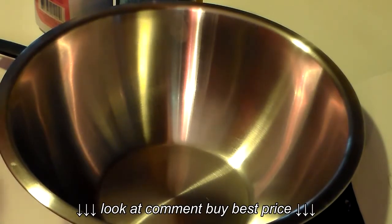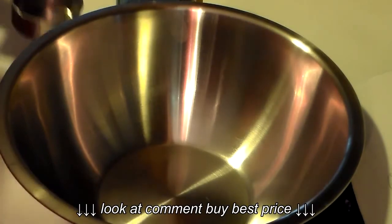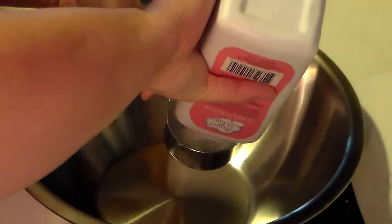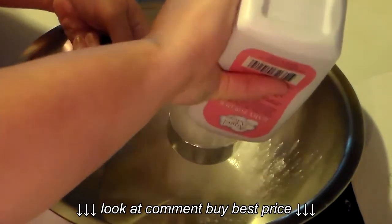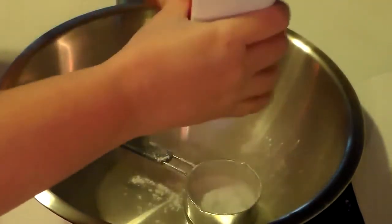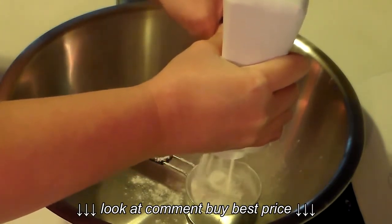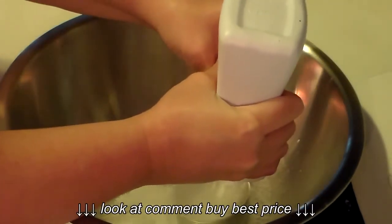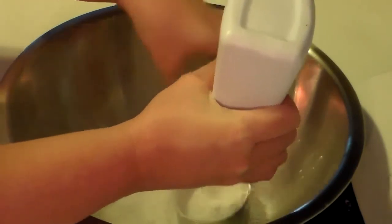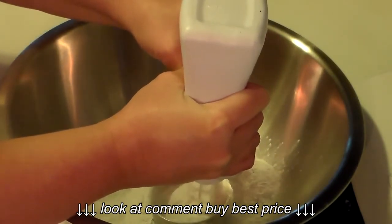The first thing you want to start out with is a cornstarch baby powder — you want two cups of that. Hopefully I don't make too much of a mess because baby powder kind of goes everywhere. Can you see it going everywhere already? I try to use a deep bowl and stand away from it a little bit. All right, that's two cups right there.